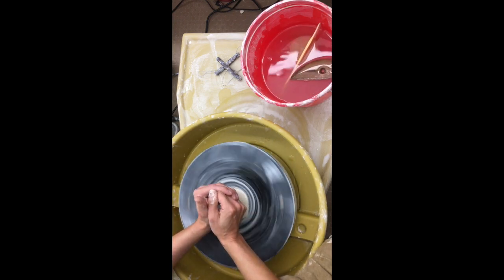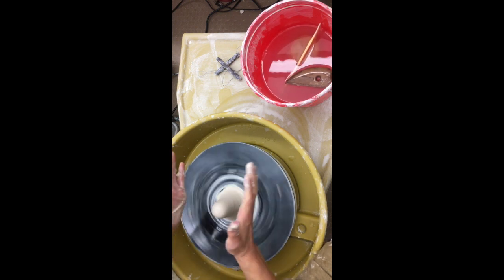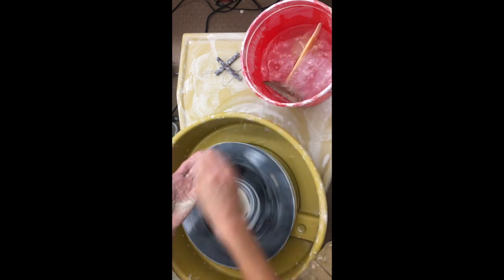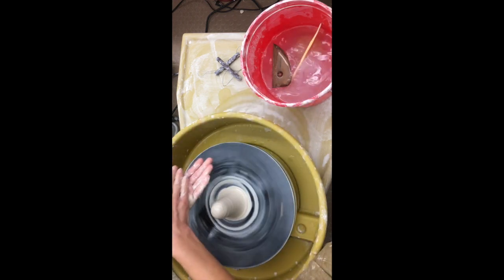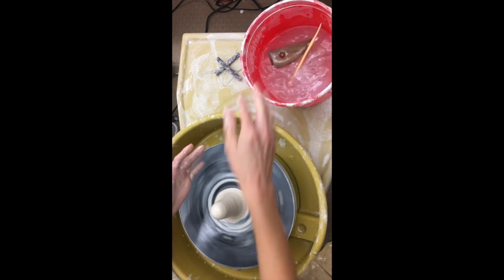You're going to cone up, which is just slowly bringing your hands up and then slowly moving them away. If you move away too quickly it'll knock it off center. So you're going to do that a couple times. I like to cone up twice in the beginning — it's just my habit, but if you watch pottery videos online, everybody does it a little bit differently.